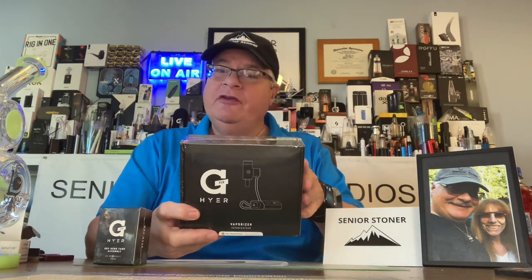Hello Senior Stoner fans, it's The Real Senior Stoner back at you for another in our series of product introductions, first impressions, reviews, and demonstrations.